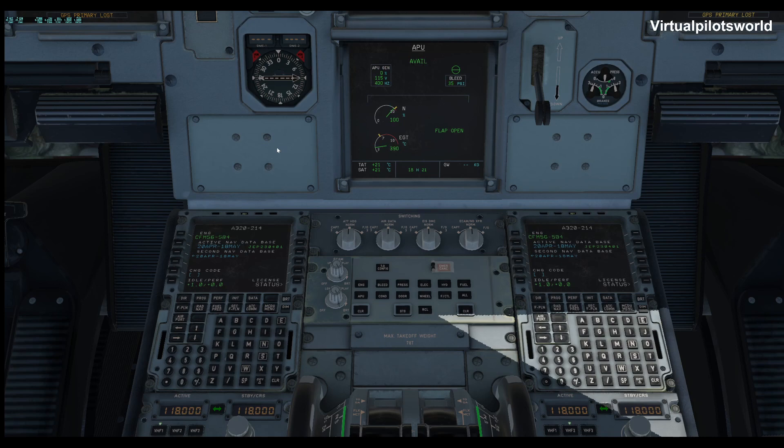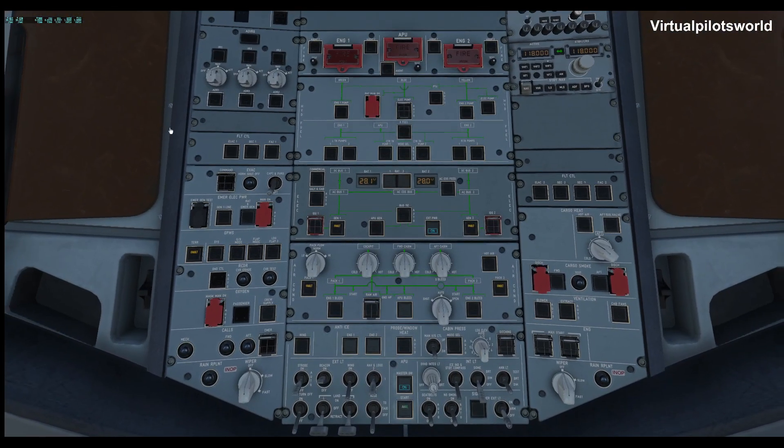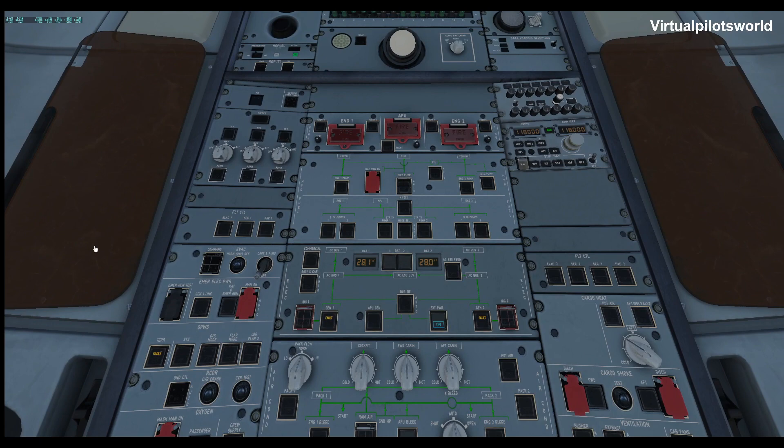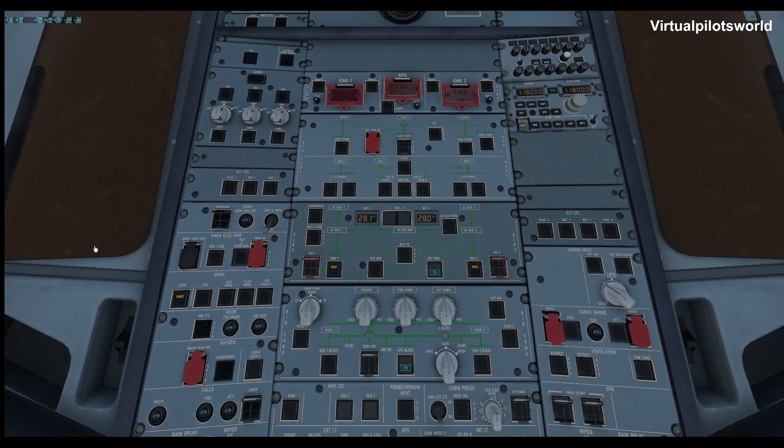The APU is now available. So now we go back up top and we can activate the APU bleed right here and turn that on. Everything's still aligning here as you can see, and making sure that the radios are set and so forth.